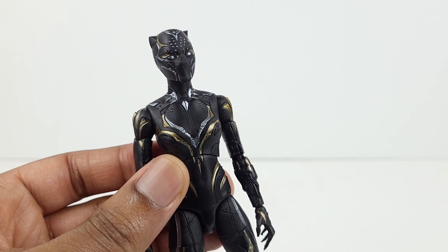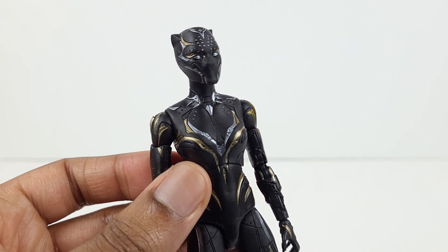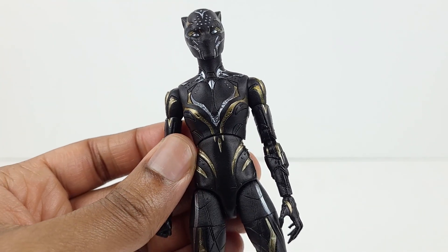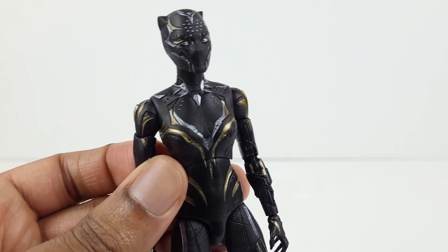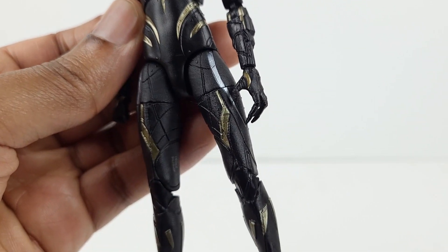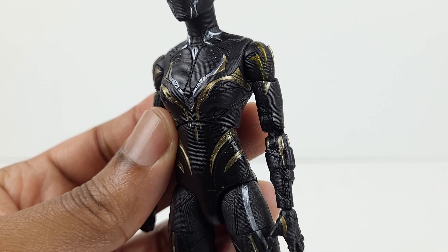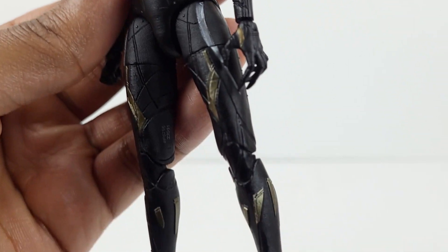The color scheme on the suit looks very good. You can see the gold and silver detail in various areas of it. Overall, the design looks really nice. Also, you can see a lot of intricate texturing on the suit — it looks cool.